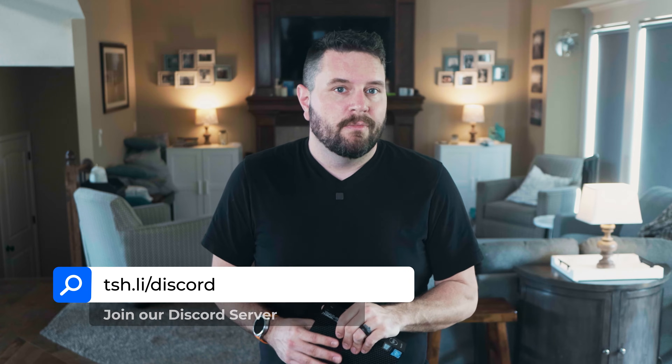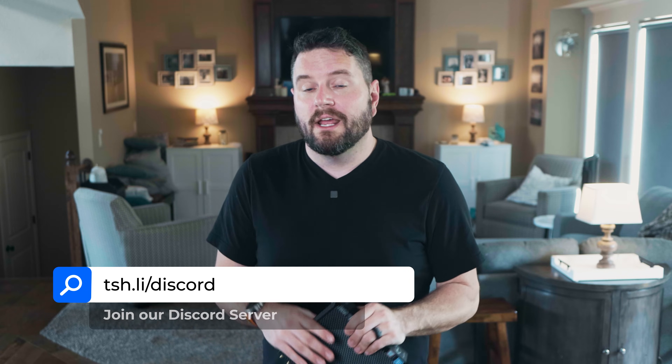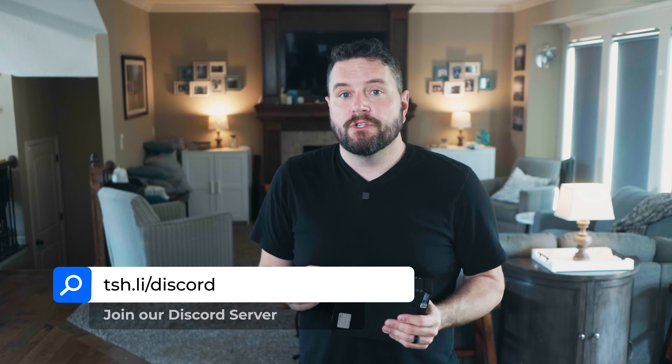Hey there neighbors, welcome to This Smart House. If this is your first time here, thanks for watching. I'm going to take you through this process step by step — from what hardware to buy, how to assemble it, flashing Home Assistant, and finally getting your system set up. If you run into any issues, feel free to drop me a comment down below or join our Discord server. I really do try and help everyone that I can. You might remember my original video on installing Home Assistant on a Raspberry Pi released back in 2021. While that tutorial is still relevant today, you just can't get a hold of the hardware easily. So that's where this comes in.